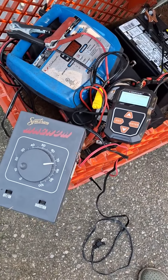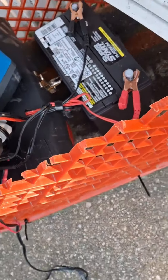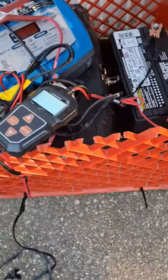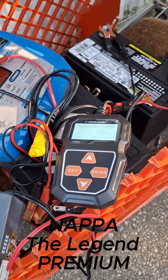I wanted to document my setup for restoring these batteries we find in the Priuses. These superstar platinums are common — it's this and the Napa AGM. I forget the model offhand; I'll try to update that with some text overlay.